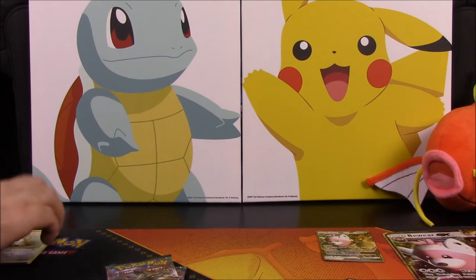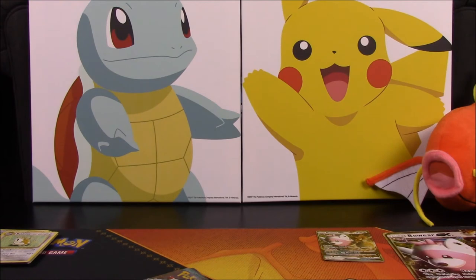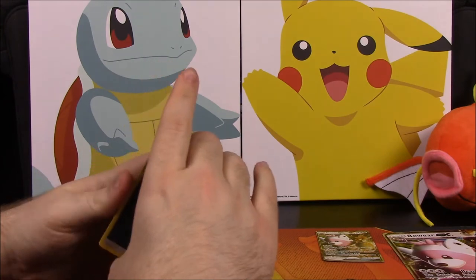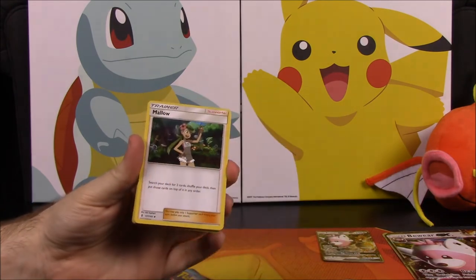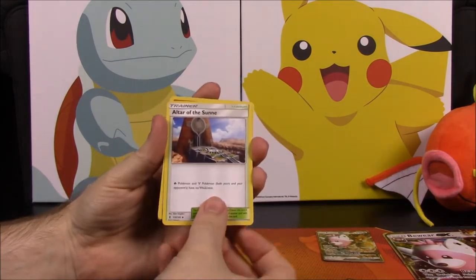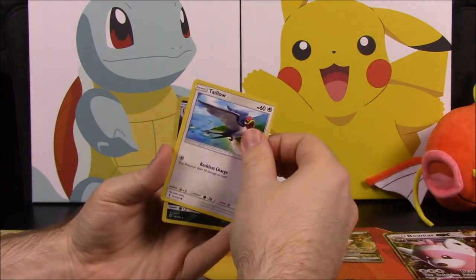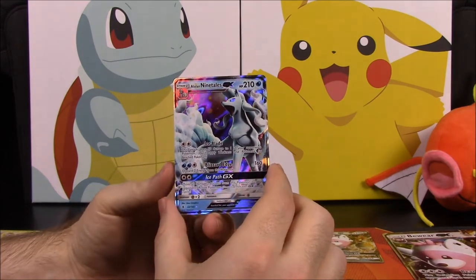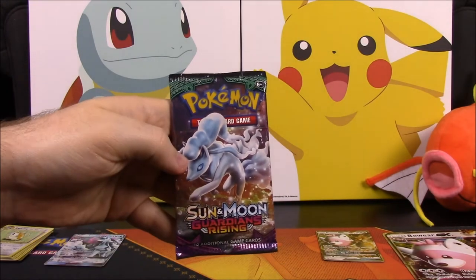Now we'll do the Sun and Moon Guardians Rising packs — some of my favorite packs, I really like Guardians Rising. With Sun and Moon it's four to the front for the card trick. We have a Dark Energy, Altar of the Moon, Mallow, Altar of the Sun, Machop, Trubbish, Oricorio, Jangmo-o, Togedemaru, Pangoro — reverse holo — and we got an Alolan Ninetales GX! I'm not sure if I have this one but I think this would be my second. Awesome that we got another GX.